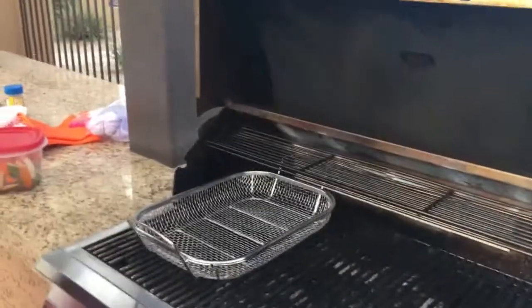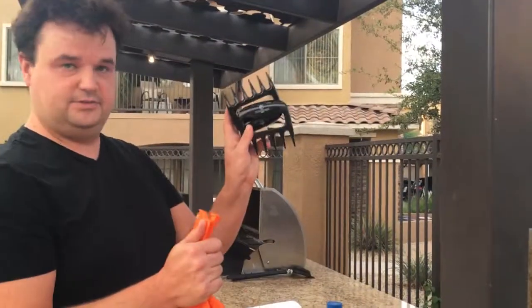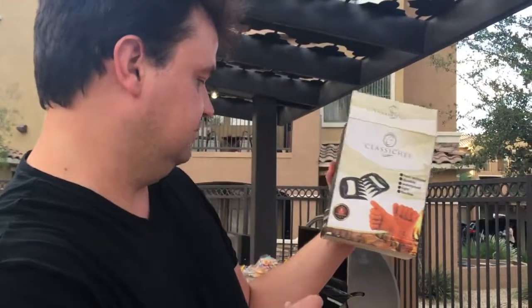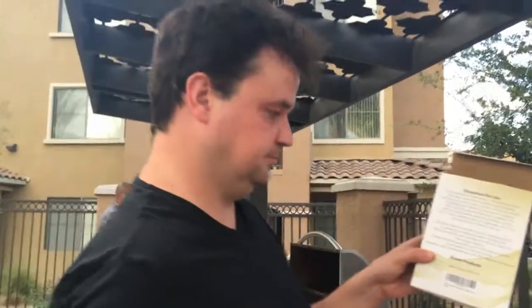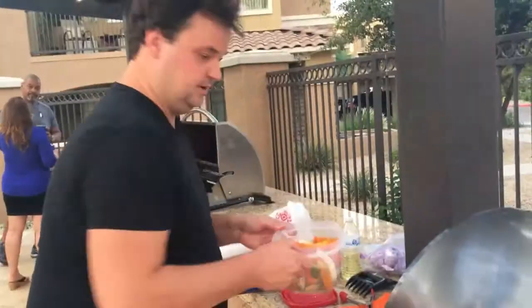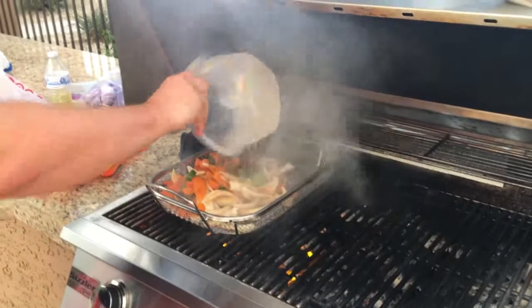Today we're going to try out this grilling basket and also these gloves with some claws. The box says it's the Classic Chef heat-durable, waterproof, light and flexible, with a one-year guarantee — high quality barbecuing gloves. I've heated up the basket and I'm going to see if this does anything. Yes, that does something. We're going to put some veg in — they've got oil on them already.